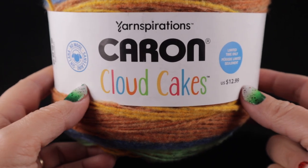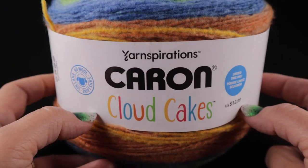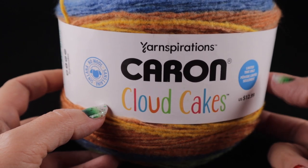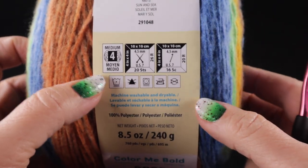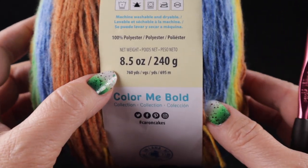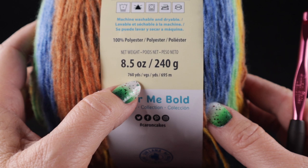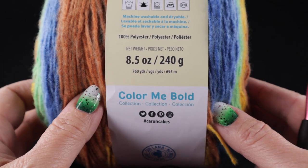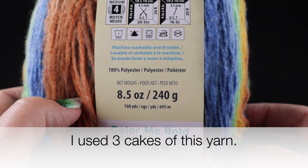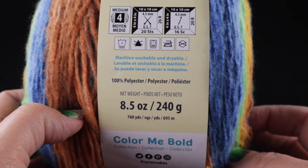I'm going to be using Yarnspiration's Caron Cloud Cakes. This is a worsted weight yarn, and if you can't find this particular type of yarn, it's not a problem. You are free to use any worsted weight yarn available in your area — a medium, worsted weight, or number four. This is 8.5 ounces or 240 grams, 760 yards per cake, and it's 100 percent polyester. Feel free to substitute any worsted weight yarn of your choice for this design.